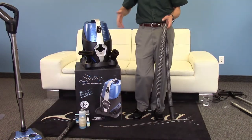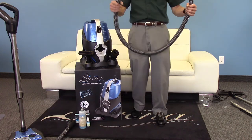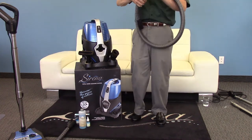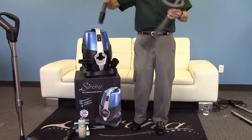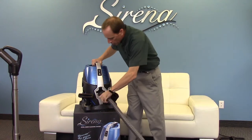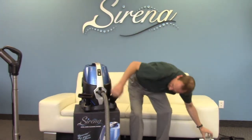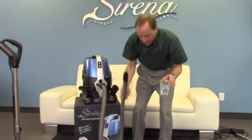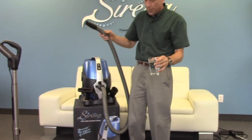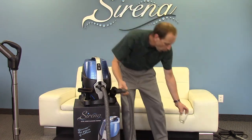Because the Serena uses water as a filter, we can also use it as a wet vac system. This is our premium non-electric hose — we call it premium because you can tie this thing in knots and pull a car with it. It's an amazing hose and you're never going to damage it. Plug it in, turn the machine on, and that's it — you've got water picked up as well.